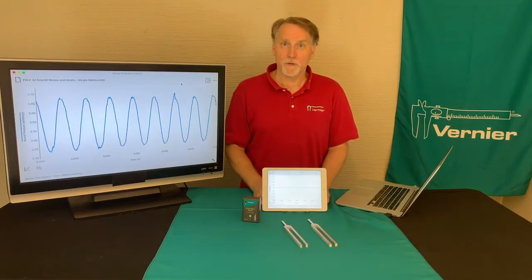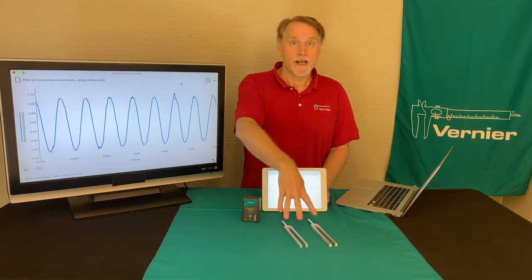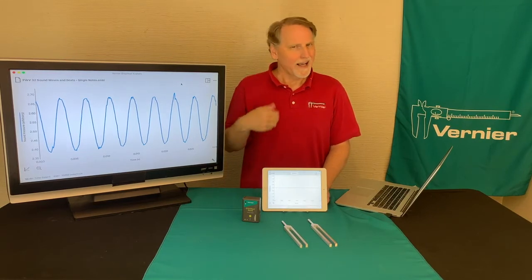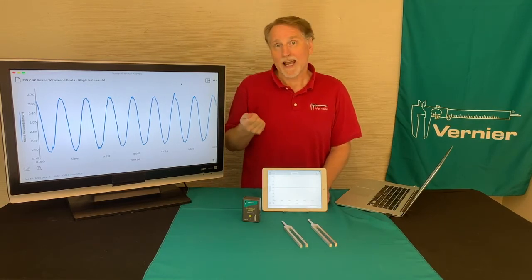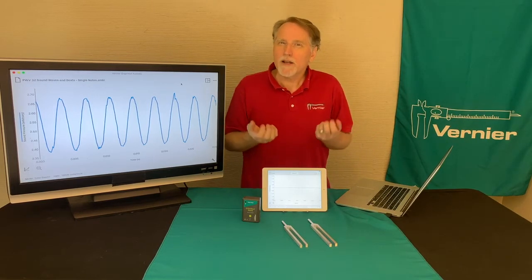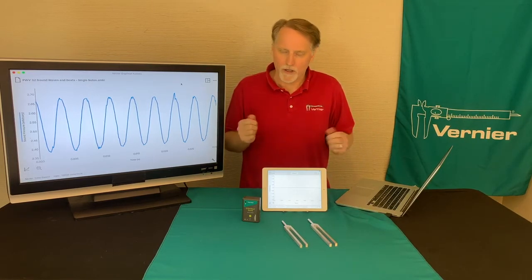Experiment 32 from Physics with Vernier is called Sound Waves and Beats. The idea with this experiment is that you use different sound sources to measure the frequency of the sound, and the lab has you use sounds of different frequencies and record them together to see what happens when they're recorded at the same time.